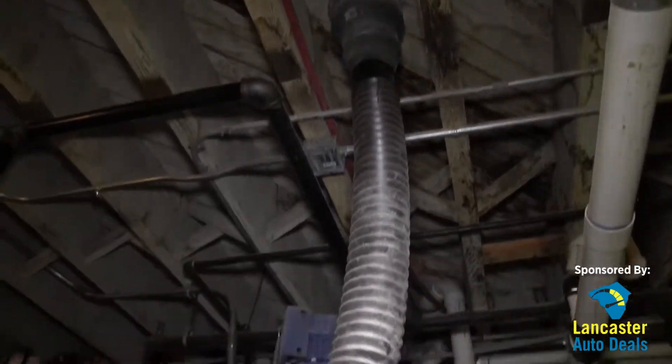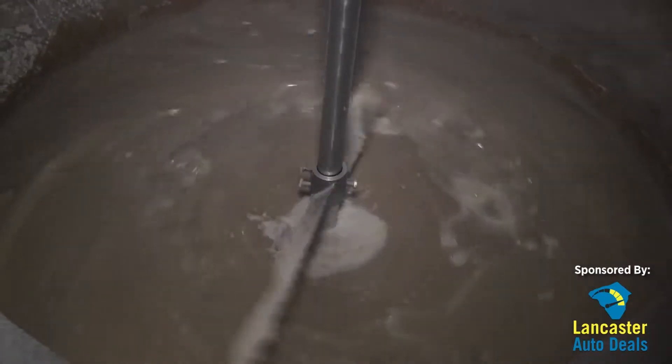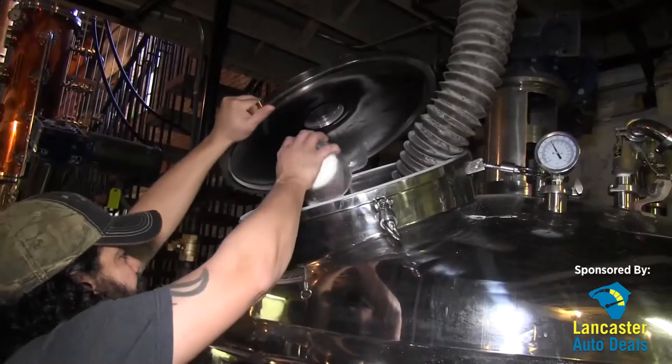We're going to put some water in our mash tun and heat that water up. Once that gets to temperature we're going to add our grain, mix it, and cook that grain to convert the starch into a sugar. Once that process is done we cool down our mash.